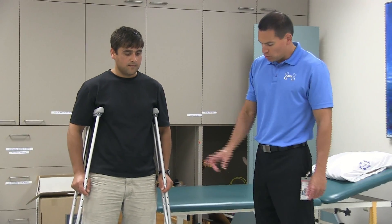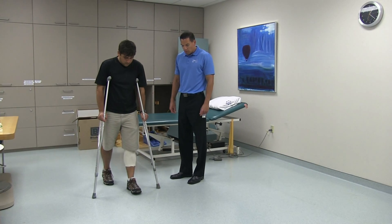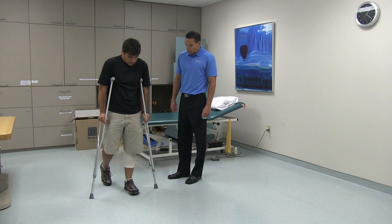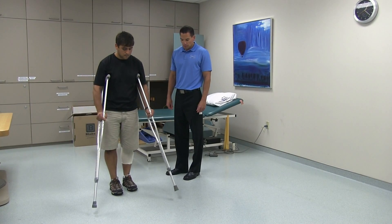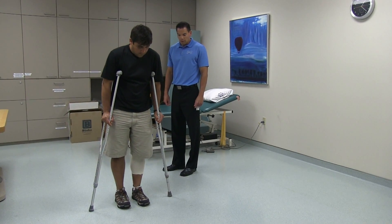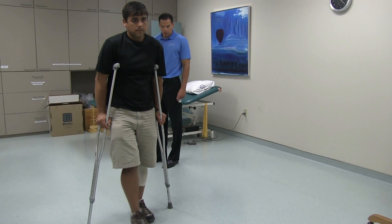To walk, you will move both crutches forward first, followed by the operated leg, remembering to only put the prescribed amount of weight through that leg, then moving the non-operated leg and stepping to the operated leg. If you feel comfortable enough when walking, you may move the non-operated leg through the crutches.